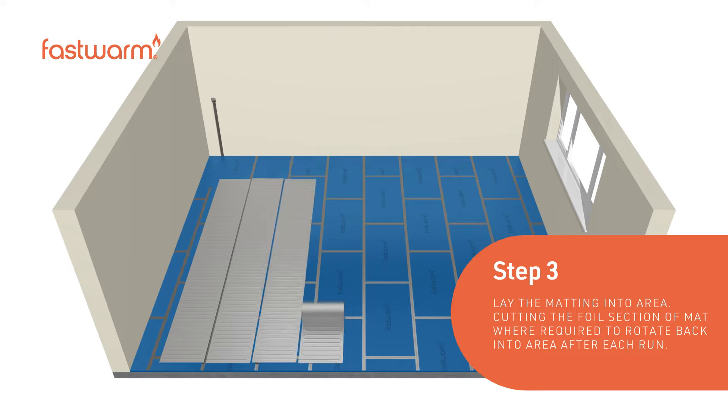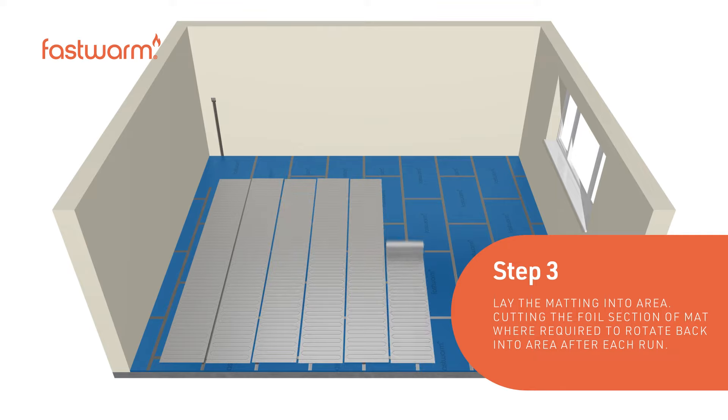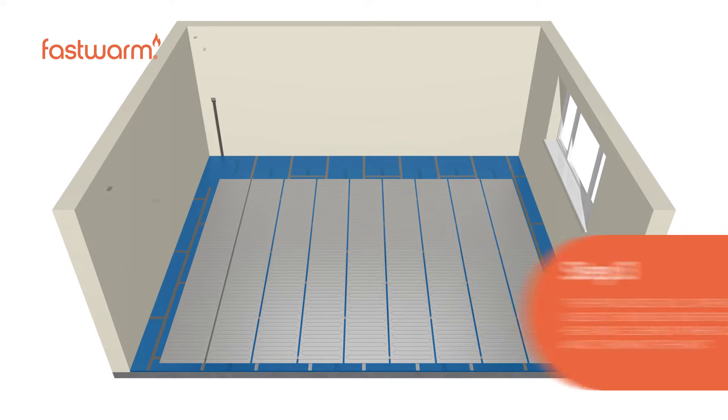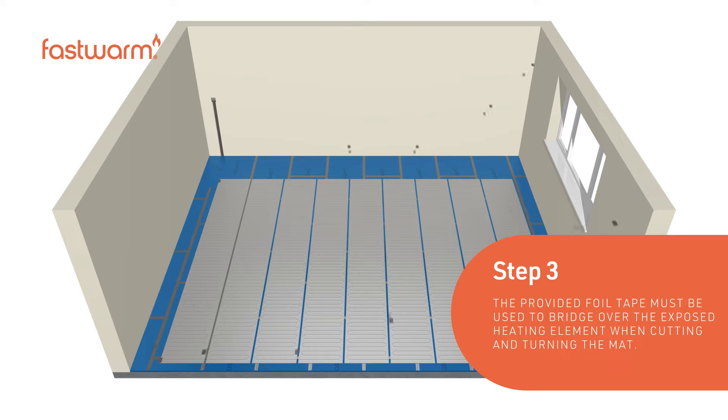Roll out the foil mat across the floor, cutting the foil section of the mat where required to rotate back into the area after each run. The provided foil tape must be used to bridge over the exposed heating element when cutting and turning the mat.